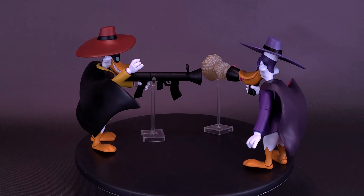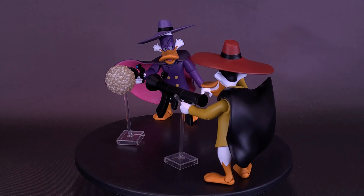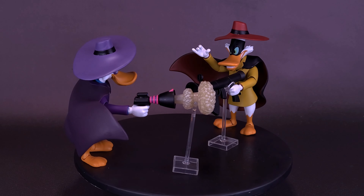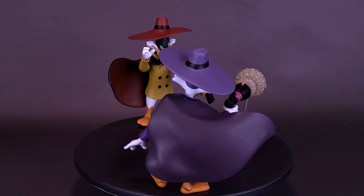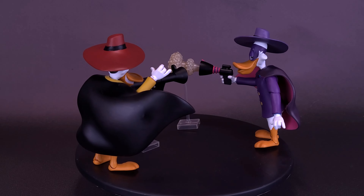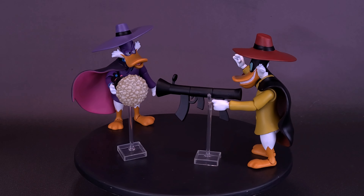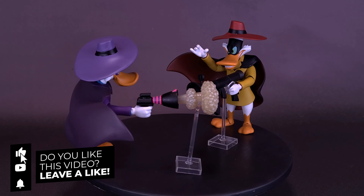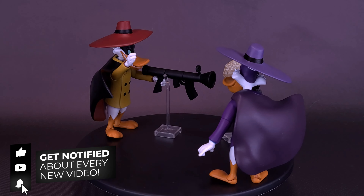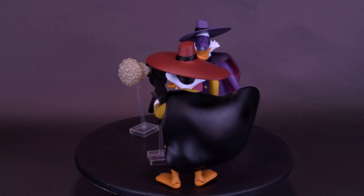I'd like to thank the folks over at Diamond Select for providing the sample of the brand new Darkwing Duck and Negaduck for this review. It is available online and likely at local comic book stores that normally stock Diamond Select products. Have you already picked up the set? Let me know in the comments below, and let me know if you'd be interested in a rebooted Darkwing Duck cartoon and future figures from Diamond Select. If you enjoyed this video, hit it with a like, and we'll definitely be looking at more Diamond Select content soon.